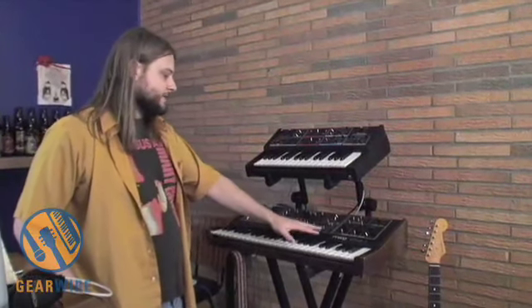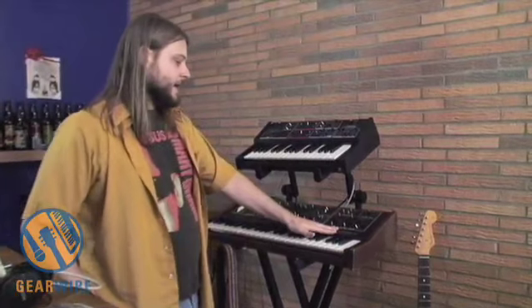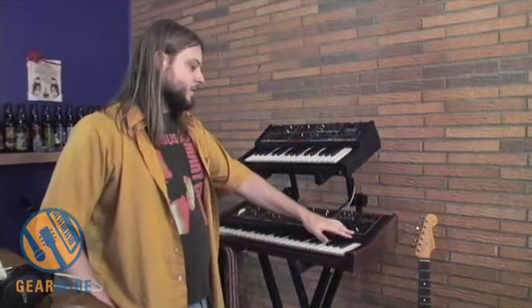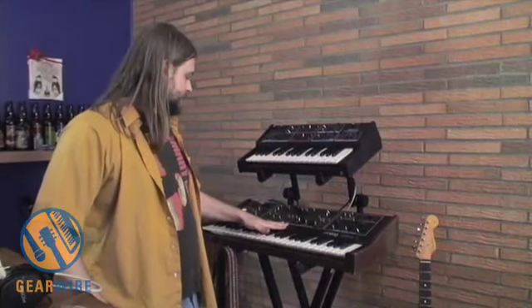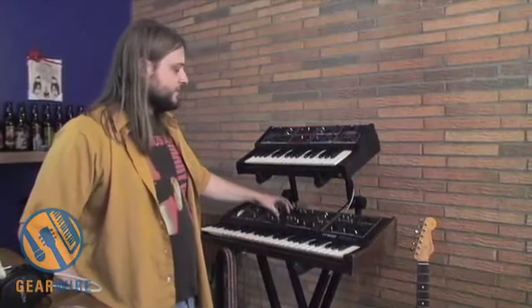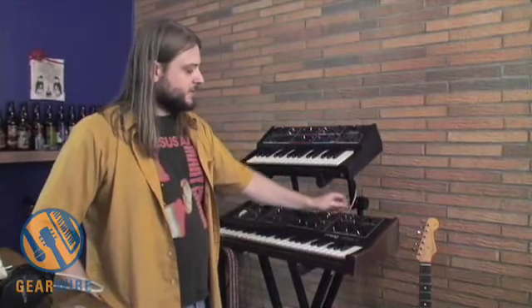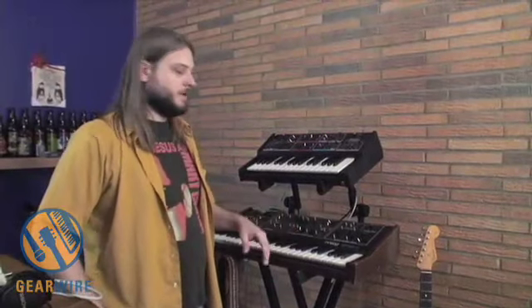It has three banks: a string synthesizer, an organ synthesizer, and an organ/brass synthesizer that also makes a lot of the bass tones. You have a bank here where you can blend your different tones. You have your knobs here which create the volume of them, and then a switch to switch them on or off. So you can use one, you can use two, you can use three, whatever you want.